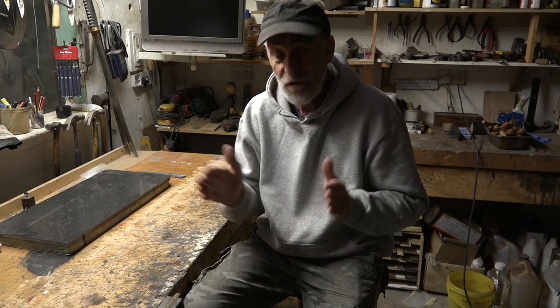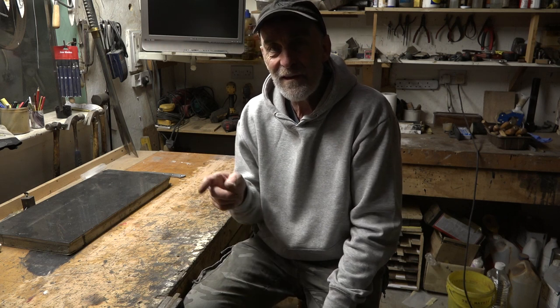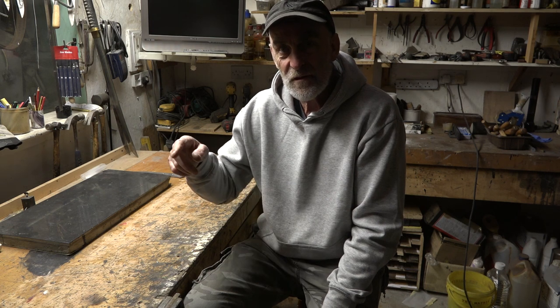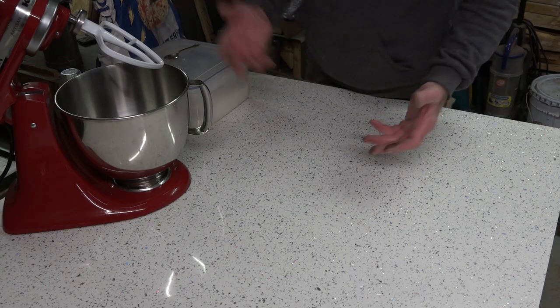The last one will be a forensic look at the oven — how it works — so if you wanted to build it, you can. And if you don't want to know about the dough, you can skip that part. Anyway, this is the first video on just making the dough, and tomorrow I'll try and get up the next one. The last one will probably be the day after. So here we go, let's make some dough.